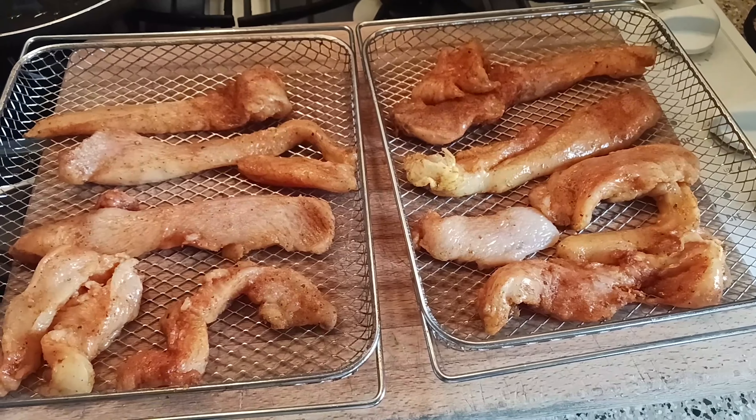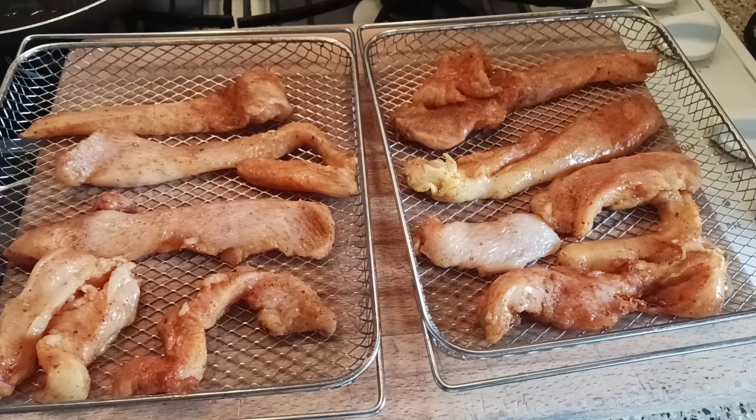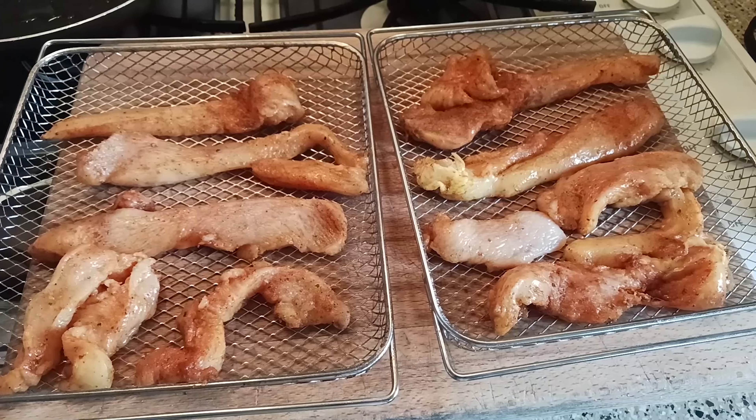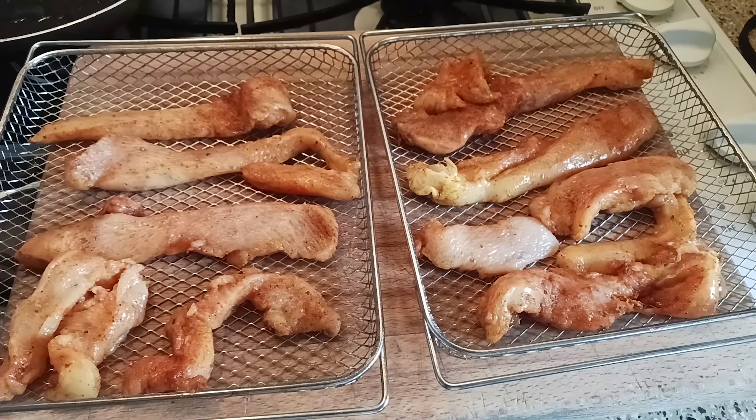As y'all can see, I'm about to make these wraps. It's gonna have cucumbers, tomatoes, lettuce, cheese, and ranch dressing. I'm about to throw this chicken breast in my air fryer.